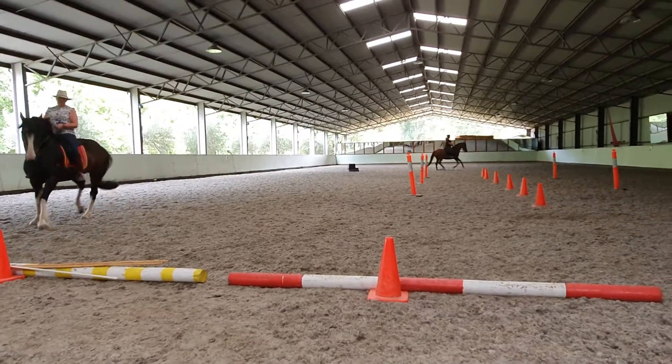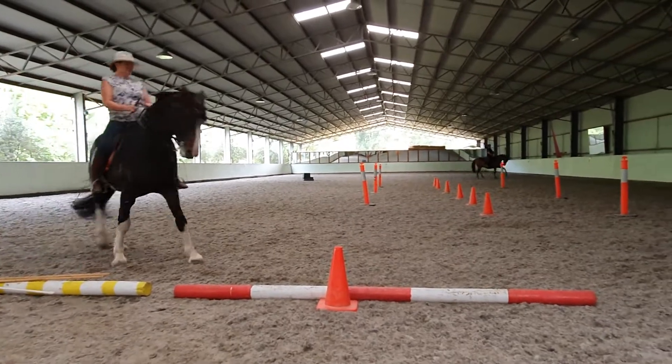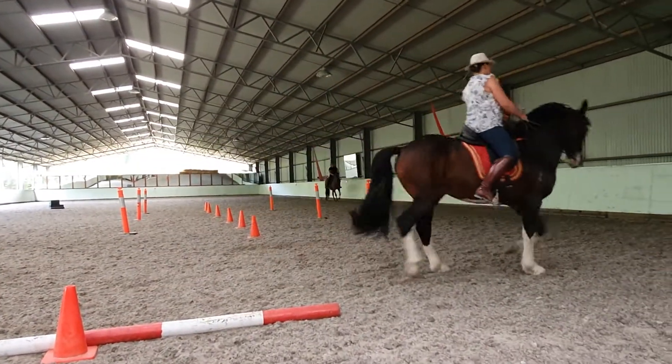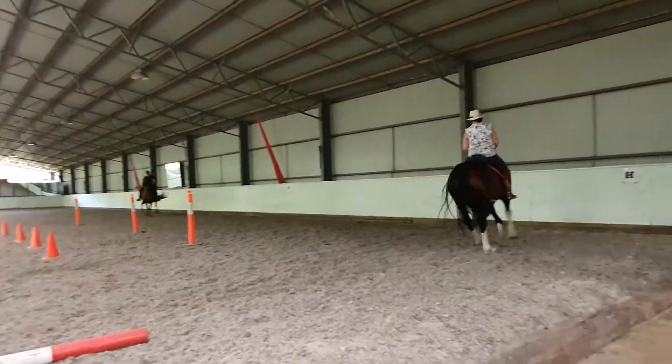Outside hind, outside hind. A bit more outside hind leg under. Make sure that the loin comes up. Yes, yes, yes.